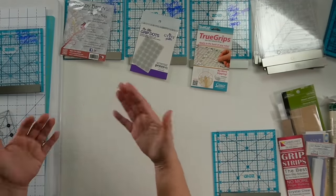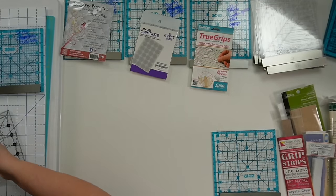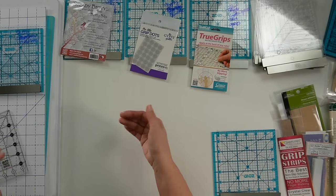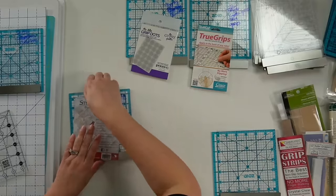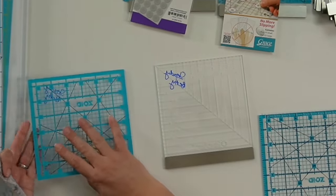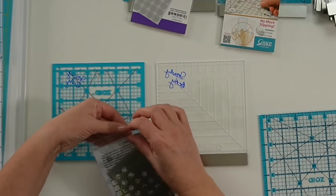We're also going to be comparing price points. I'll have the price points for all of these down in the description. Be aware that price points can change — just because it's one price today, if you're watching this five years from now, odds are things are going to be more expensive because inflation is just a fact of life.